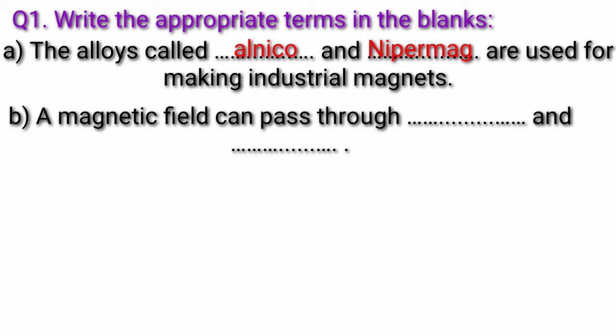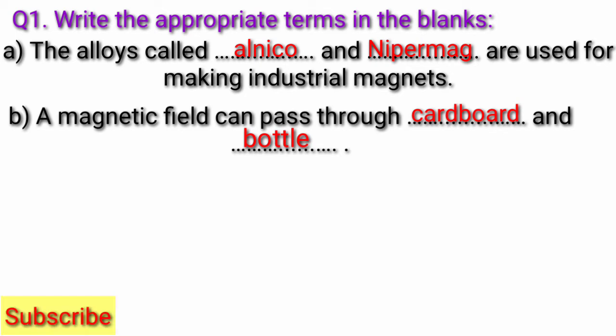Question B: A magnetic field can pass through fill in the blank and fill in the blank. Answer: A magnetic field can pass through cardboard and bottle.